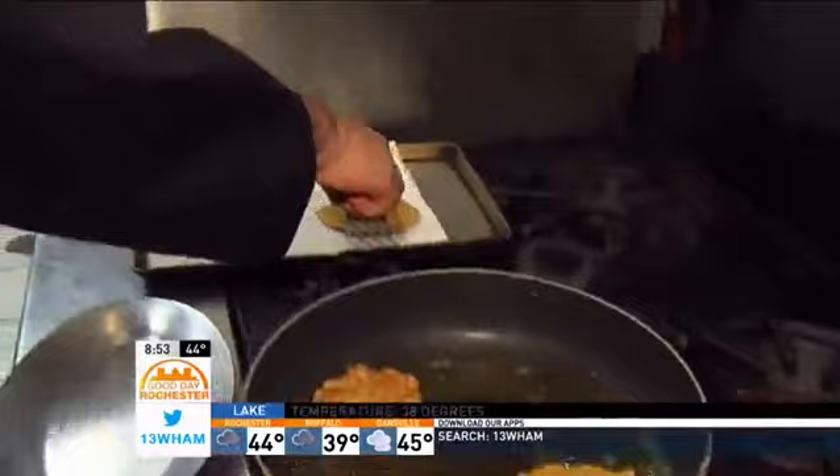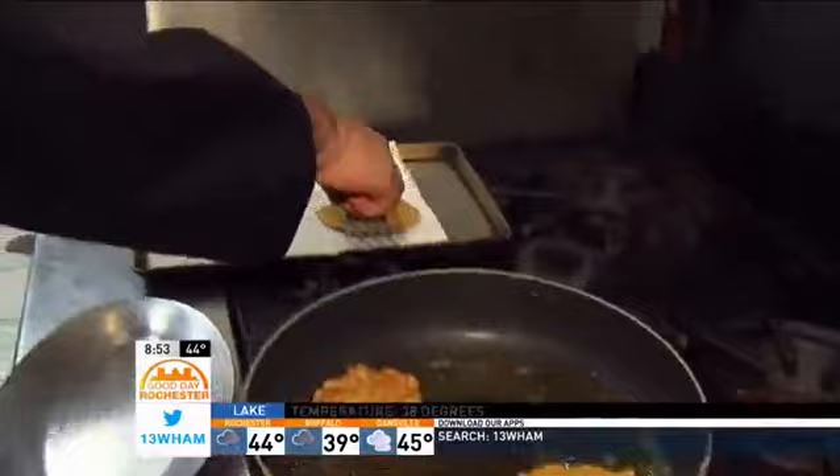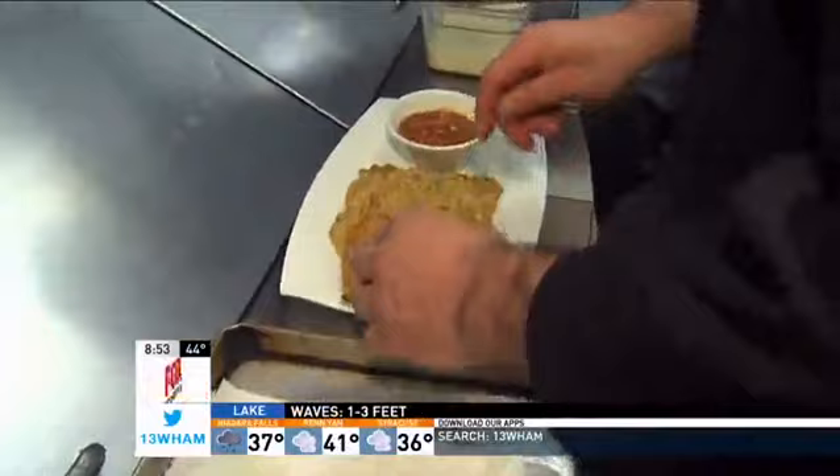Golden brown on both sides — beautiful. A little paper towel, give it a flip, dry them off a little bit. That's an appetizer, my friend. The start of a true dining experience here at Barbados.